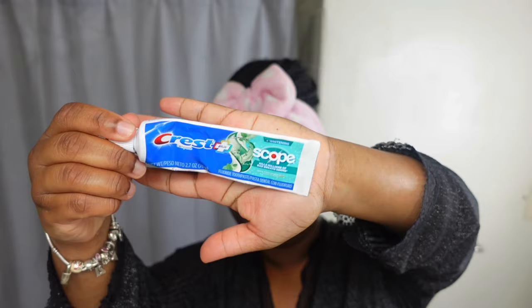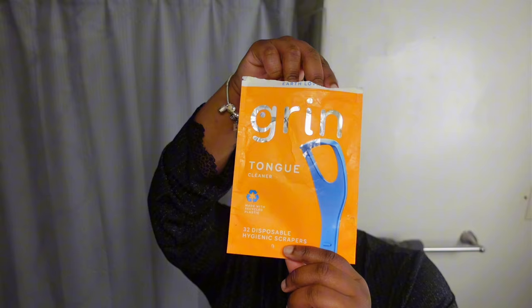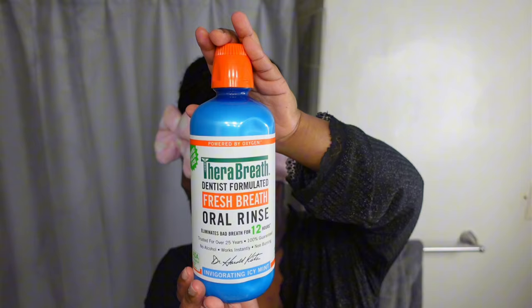I've usually used Dove deodorant my whole life, but this is the Shea Butter one, just to match the vibes. Next up is my oil routine — I use coconut oil for oil pulling and Crest toothpaste. I use a tongue scraper — the disposable ones — and I've also gotten into using a water flosser. I do that for about two minutes.